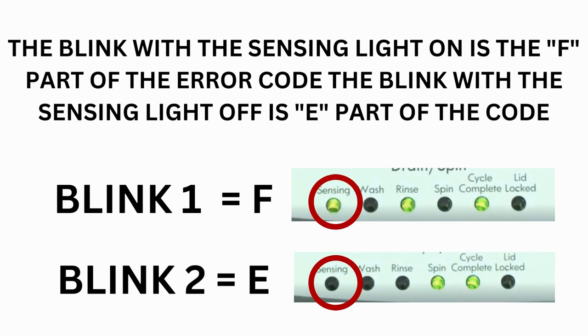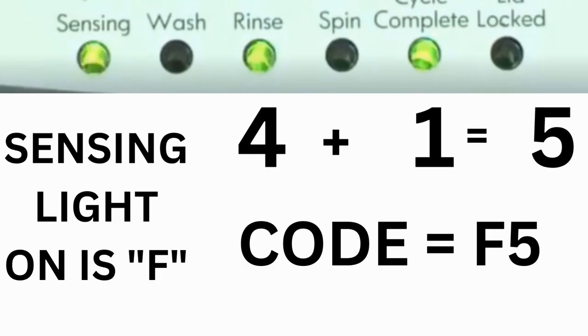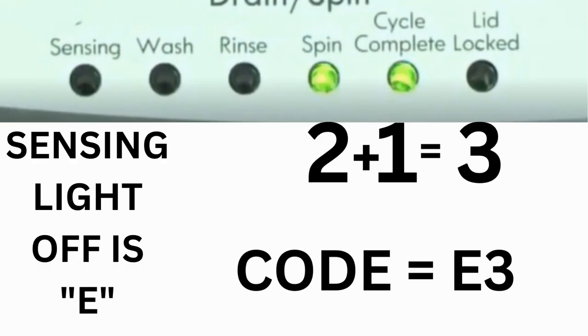Which lights are illuminated indicate the numbers. The sensing light on indicates the letter F; the sensing light off indicates E. The wash light equals 8, rinse equals 4, spin equals 2, and cycle complete equals 1. For example, for error code F5 E3: when the sensing light is on and the rinse and cycle complete lights are on, adding all three together equals 5 — so the first part is F5. Then on the other flash of lights, the sensing light is off but spin and cycle complete lights are on, adding them together makes 3 — so the second part is E3.